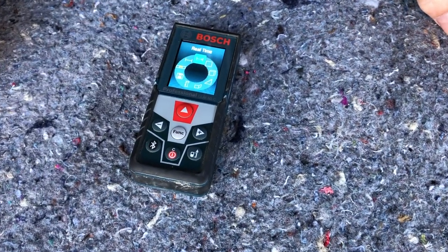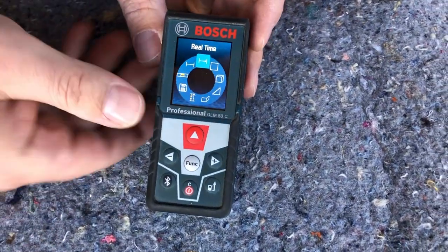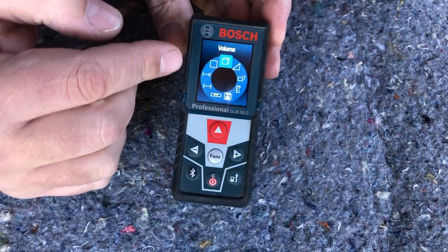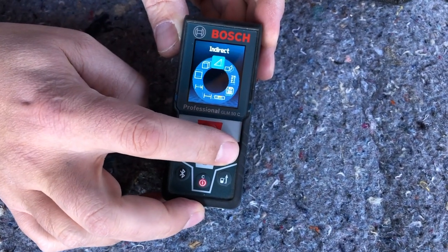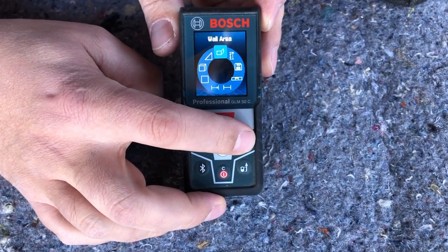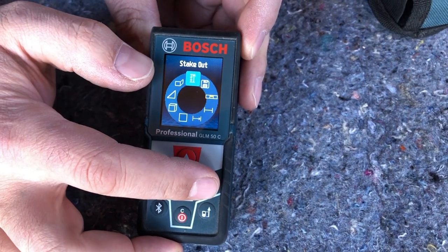We'll roll through the functions — there are all different kinds and I'm not going to get to all of them. Basically, this is real-time shooting. You've got area, volume — so if you're trying to figure out, let's say concrete, you could shoot your wall, your floor. If you're trying to do an indirect shot, that helps out a lot. We've got wall area, so if you're trying to figure out paint or drywall, any kind of coverings. And then stake out, which is pretty handy.